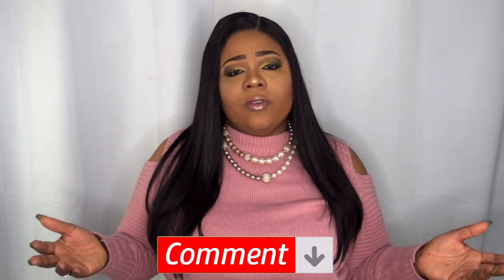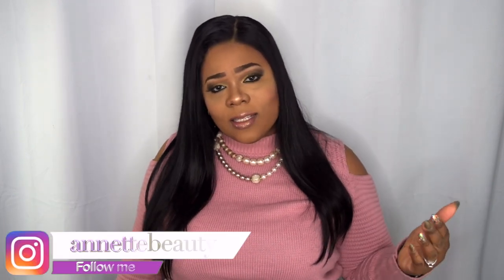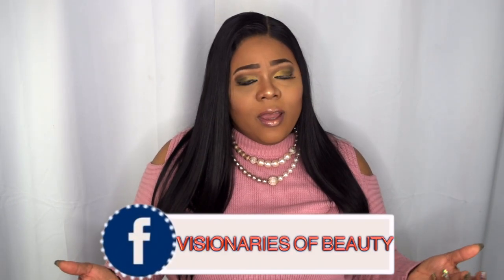Let me know what you guys think in the comment section. I want to say thank you to Beauty Online for sending me this to review. Please like, subscribe, comment, and share — please continue to share so I can bring more content. Don't forget to follow me on my social media platforms: Instagram at Annette Beauty, Facebook at Visionaries of Beauty. I hope to see you guys there. Stay fabulous and be your own vision of beauty. Till next time, bye!